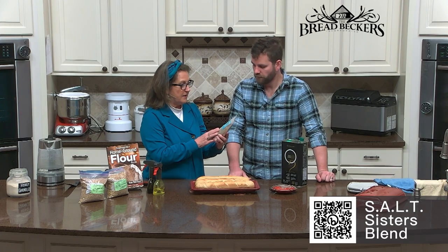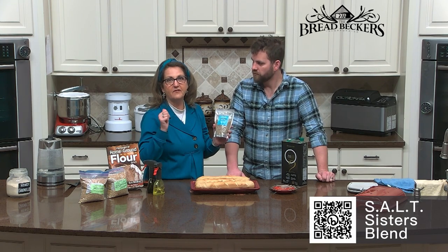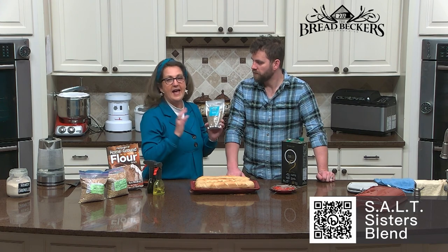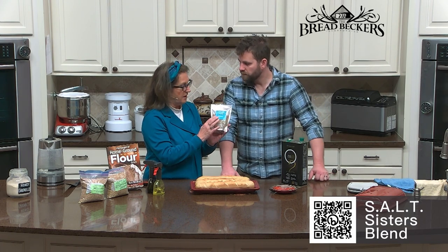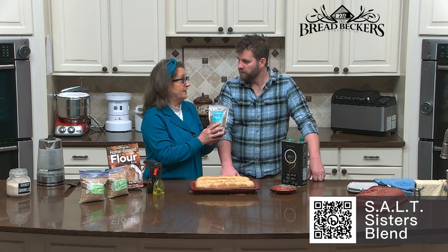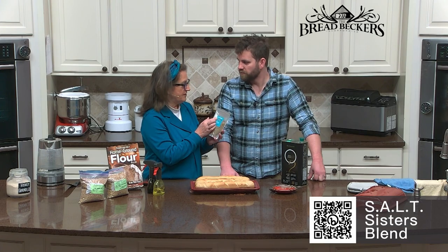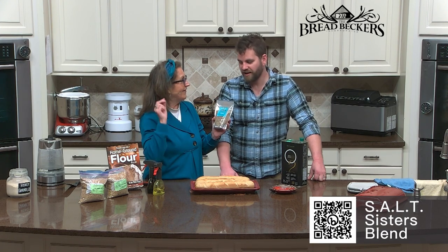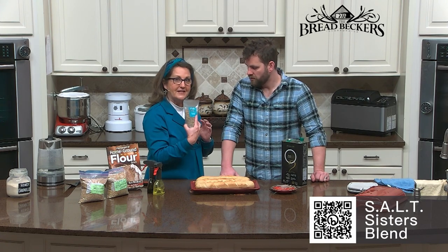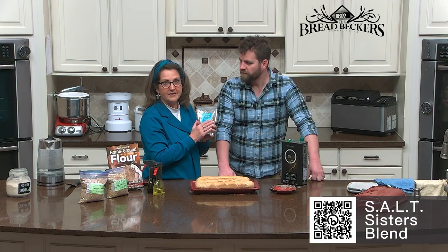We carry a line of dipping herbs called Charmaine's Bread Dipping Herbs by a company called Salt Sisters. It was founded by Charmaine Skillen, who started looking into the health benefits of unrefined salt — that's how she started her company. All of her herbs and seasoning mixtures are based on unrefined salt. The name Salt Sisters is interesting: she has four daughters, and the initials of each daughter spell S-A-L-T. So we love Charmaine's Salt Sisters seasonings.